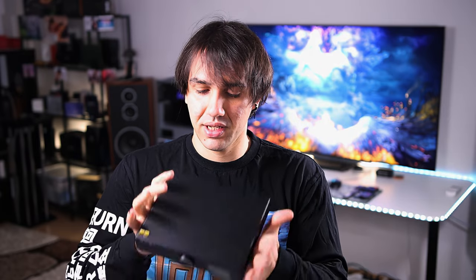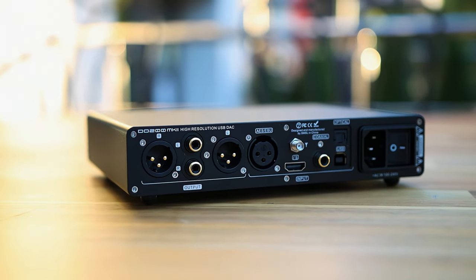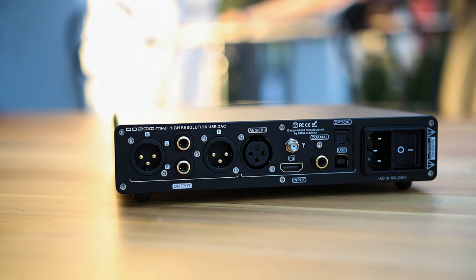Speaking of price, this is priced at $469 US dollars — lower than the Mk I of the SMSL DO200 series. This is a Mk II and there has been a Mk I of the same series, but they are very similar. If you are looking for huge upgrades, there are none to be found here. What they upgraded was mainly the display, and that is the only thing that changed. Everything else is basically the same — same audio circuits, same DACs.